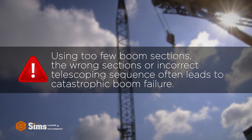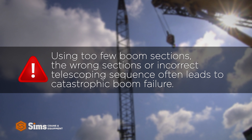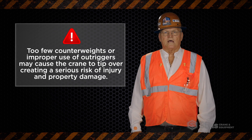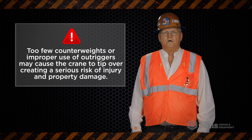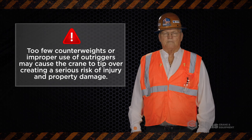Using too few boom sections, the wrong sections, or an incorrect telescoping sequence often leads to catastrophic boom failure. Too few counterweights or improper use of outriggers may cause the crane to tip over, creating a serious risk of injury and property damage.